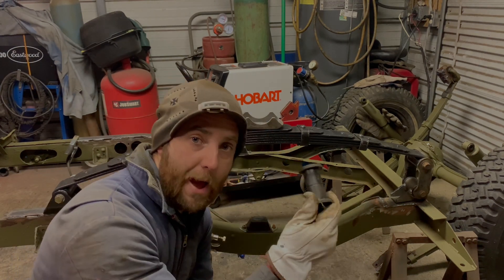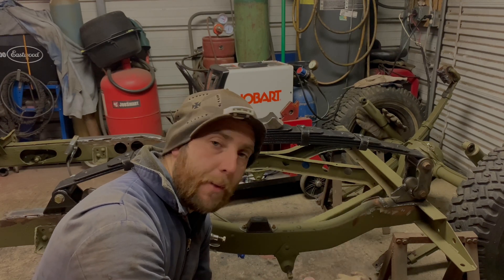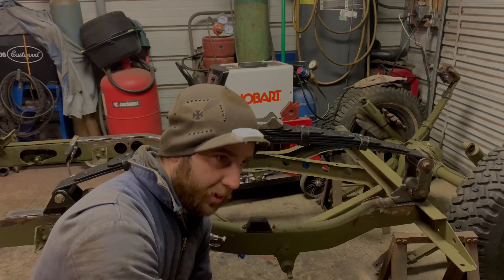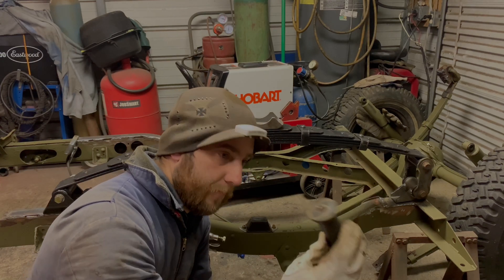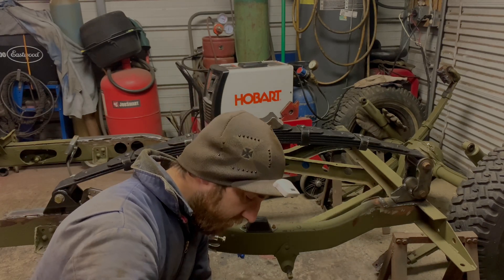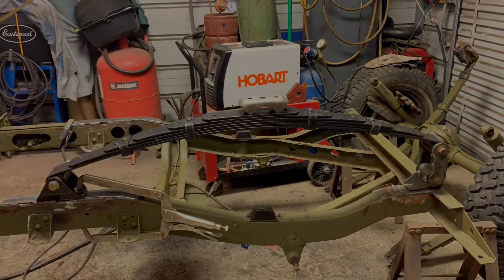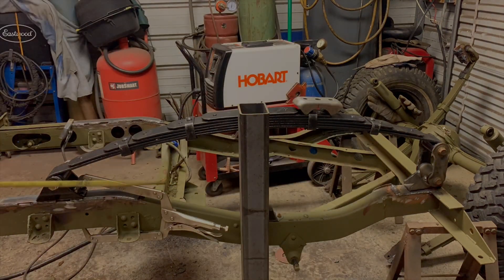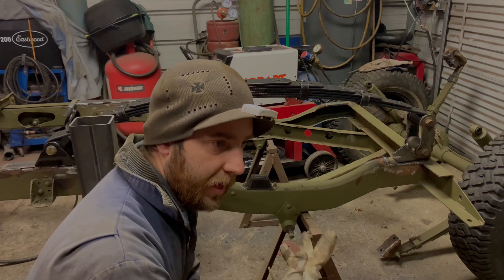Fortunately in my pile of parts I have aftermarket poly bushings, so that should be enough to get by tonight. What I'm gonna have to do is put them in, set it up, then take them out and move them to the front. It's kind of annoying, but praise the Lord I had these because I would have been stiffed.